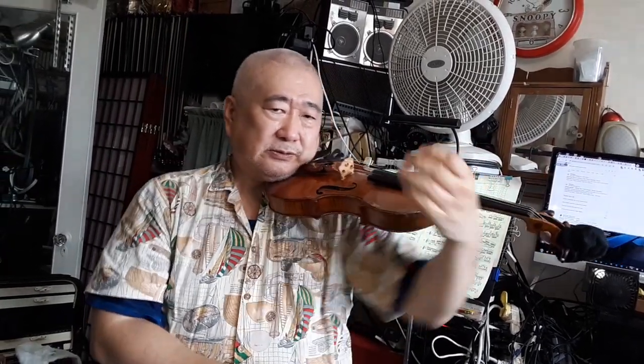Never do this. Elbow moves a little, wrist moves more, fingers move the most.